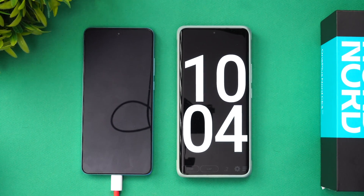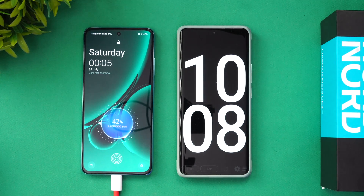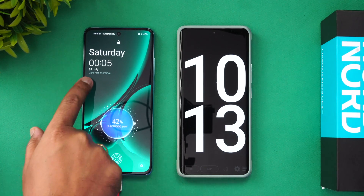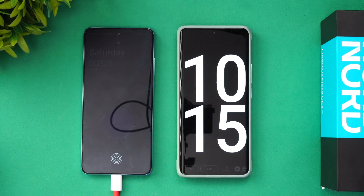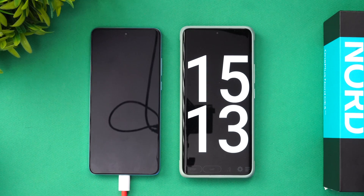Now we're at 10 minutes of charging on the OnePlus Nord CE3. Let's check the battery — 42% completed in just 10 minutes. You can see it says 'Ultra Fast Charging' on screen. 42% in 10 minutes is impressive.